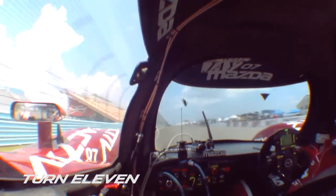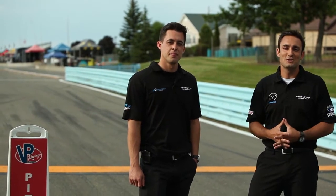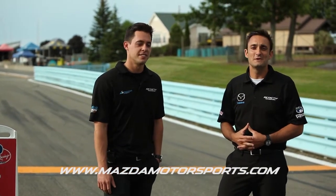And here we are at pit in — that concludes a lap at Watkins Glen International. Thanks so much for joining us. Be sure to check back at MazdaMotorsports.com Behind the Zoom. I'm Tom Long and I'm Andrew Carbonell, and we look forward to seeing you at another track real soon.